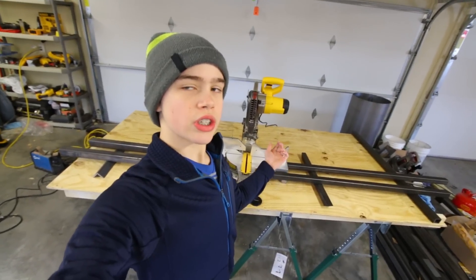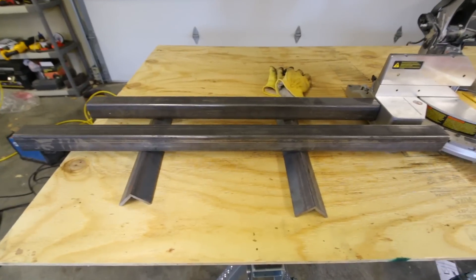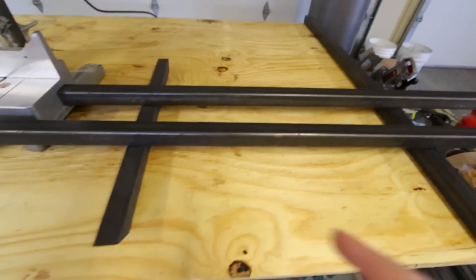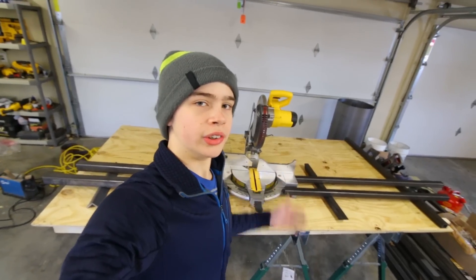This behind me is my extremely official, not ghetto at all, miter saw setup. Over here you have some 2x2s and some angle iron as the support. I think these are 1.5s — not really sure, but it should work.